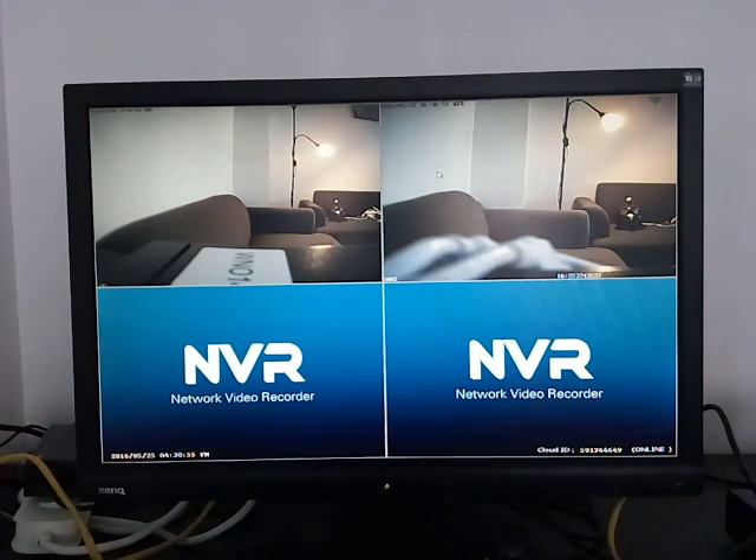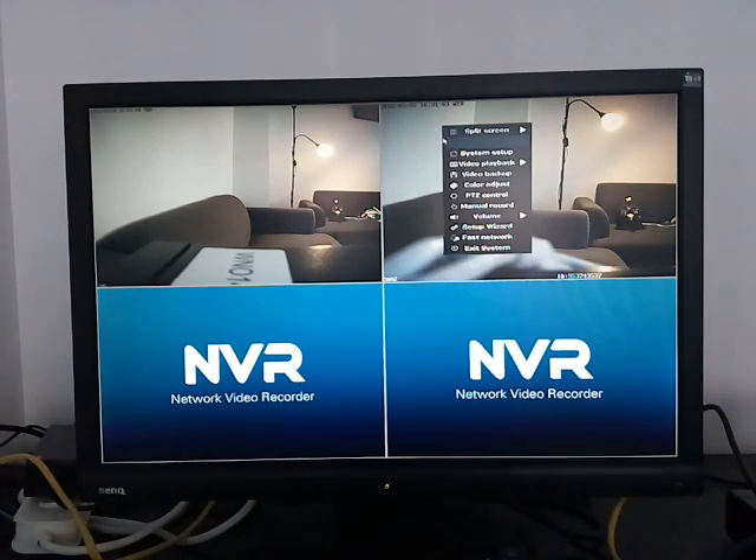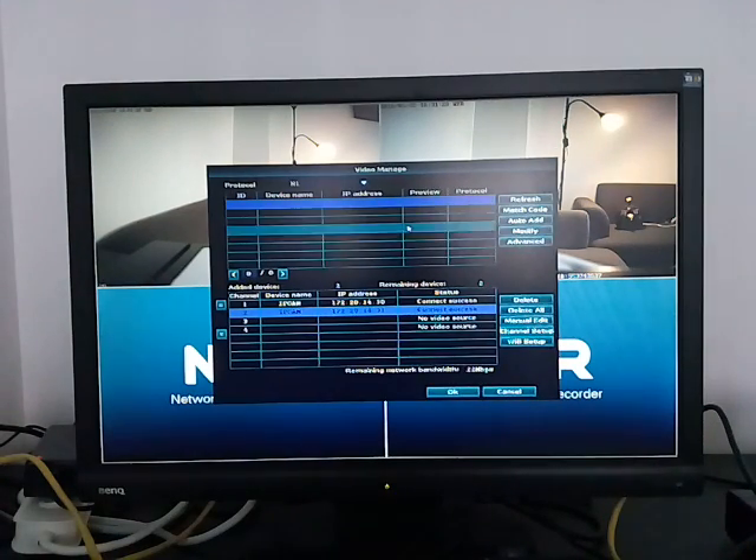I'm using the new blue skin firmware. In the NVR's menu, right-click or use the mouse and go to Video Manage. If you are using the older version of the firmware — the yellow skin — you should go to IPC Add instead. Either way, go to Video Manage or IPC Add.